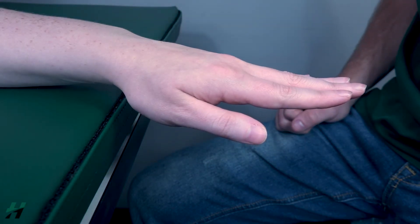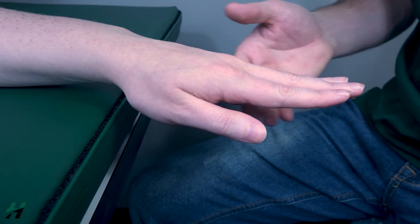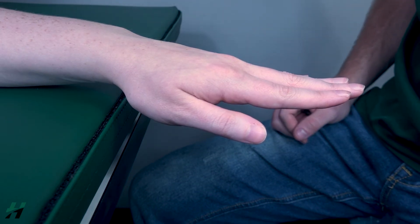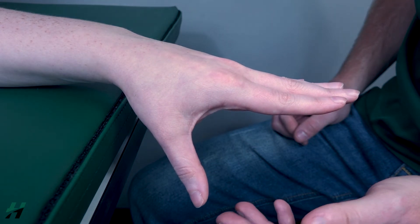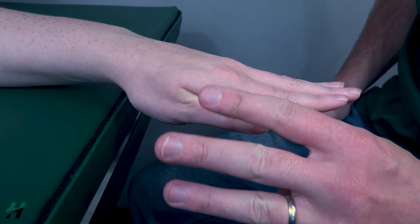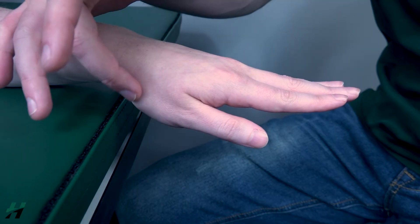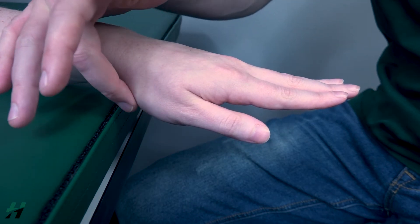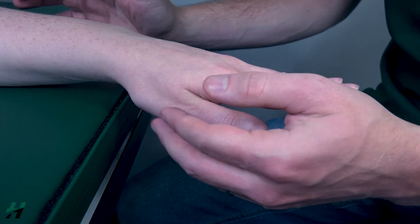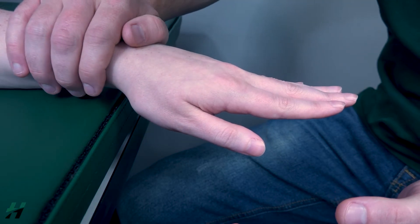Testing thumb adduction. The patient's hand will be in a pronated position hanging off the table as shown. Have the patient bring their thumb downward and then bring it back into adduction. Because she is able to do this, this is a grade three. To test for a four or five, keep in mind we are testing the CMC joint, so I want to be careful not to cross too many joints when applying resistance. I will stabilize the wrist.